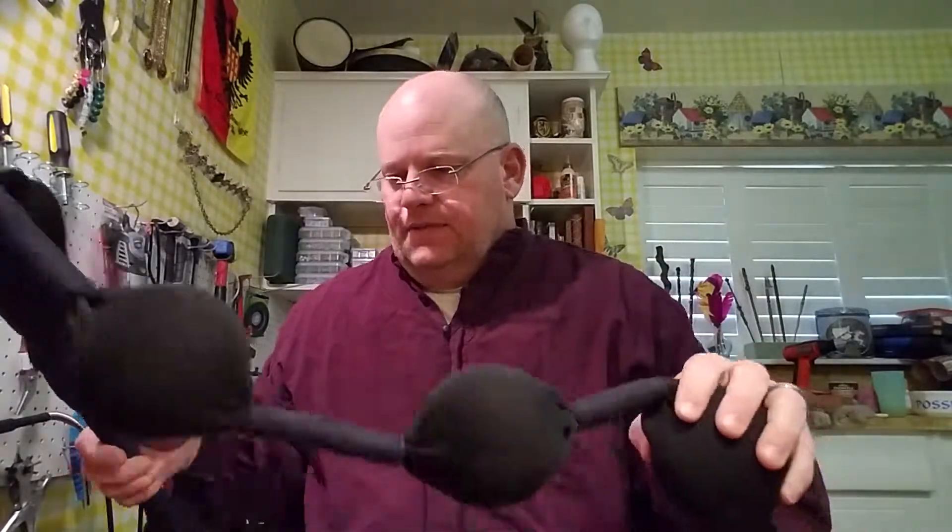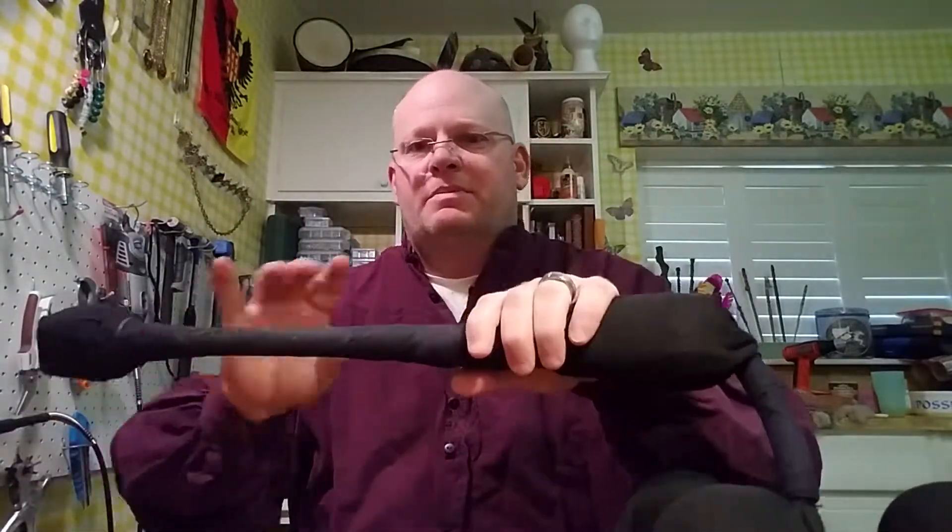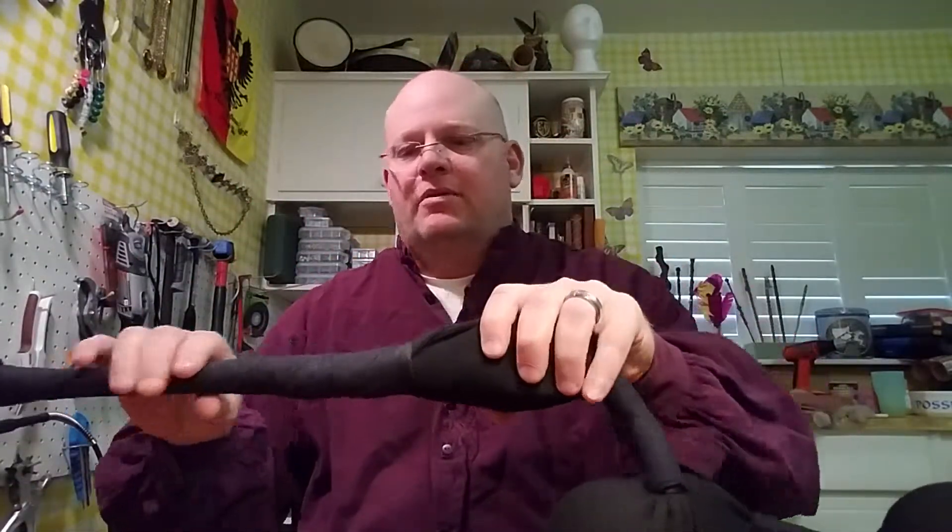Welcome back to Hobart's Workshop. Today we're going to reconstruct a LARP flail. This flail was made a couple years ago. I made it using a gun sock, three foam balls — got these from the dollar store, a dollar each — a piece of PVC pipe with foam around it and some sports tape.